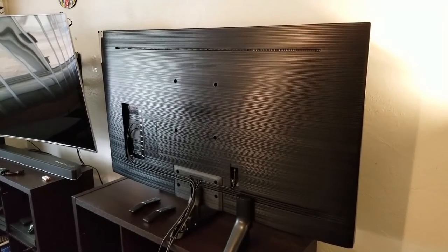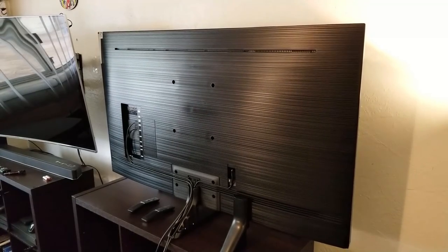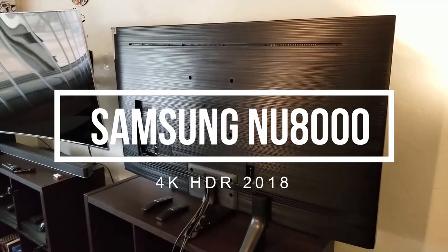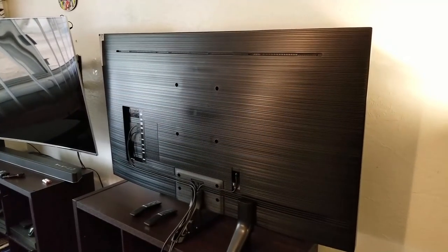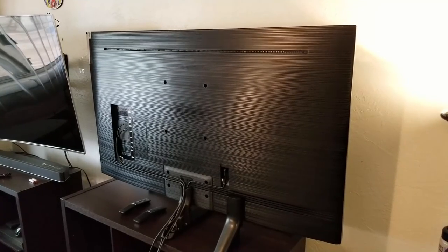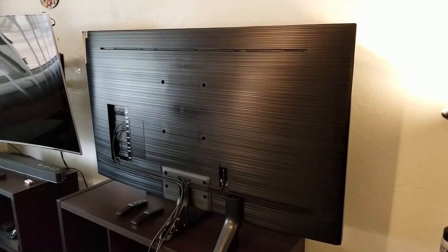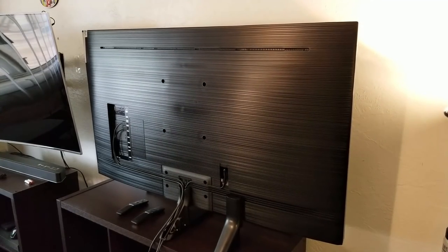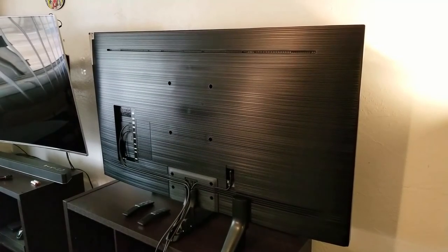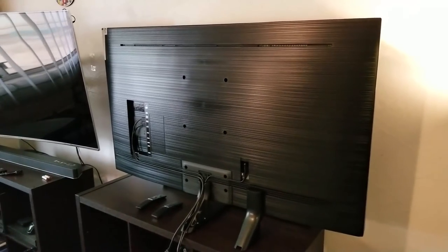Hey guys, how's it going? Jose here. I am back with another video and this time we're going to take a first look at the Samsung NU8000. I finally put it together, I finally did the unboxing. If you're interested in the unboxing, make sure you check out my Patreon account — I'll leave links in the description, since I have exclusive videos for patrons. So now let's jump into my first impressions.